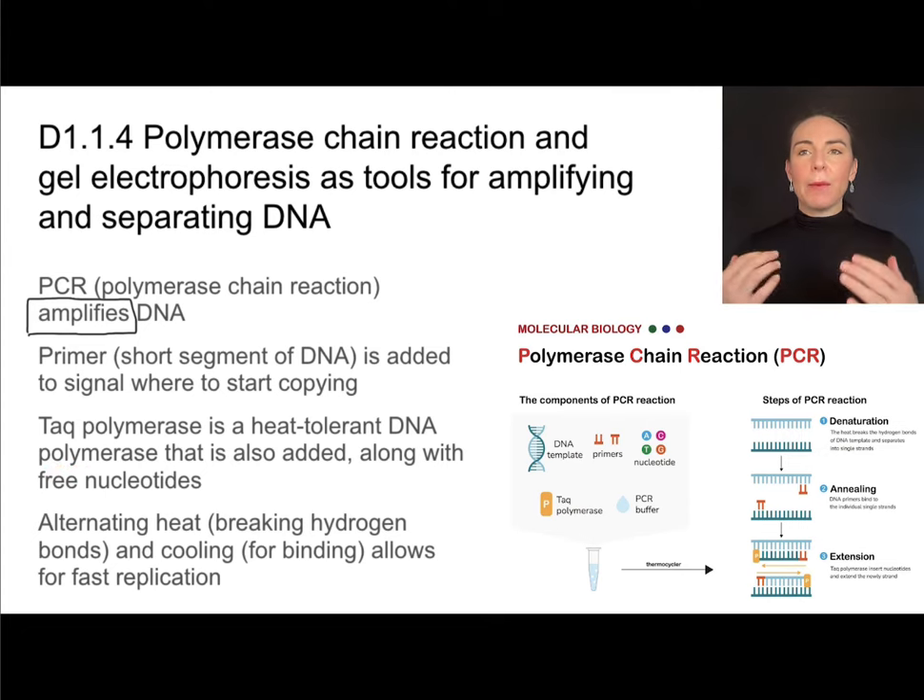Once we have the separated parent strands, the free nucleotides, and the Taq polymerase, replication proceeds as normal. We get amplification of DNA as lots of copies are made.